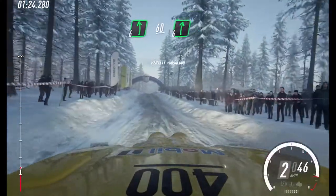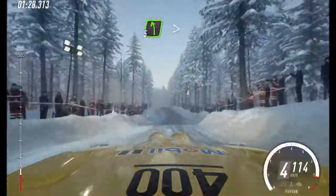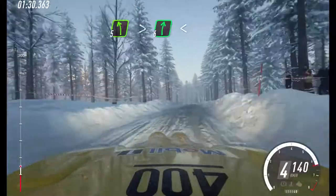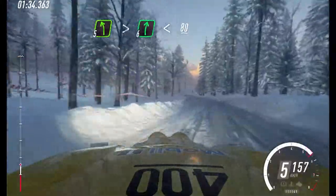60. 6 right of a jump. 100. 5 left of a crest, 100, extra long. Tightens, into 6 right. Extra long, opens. 80. Caution.